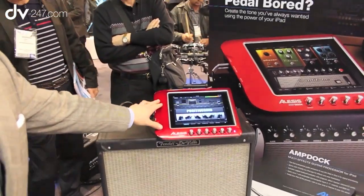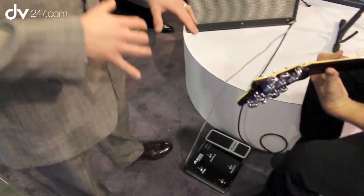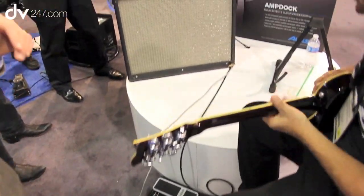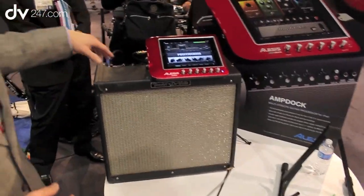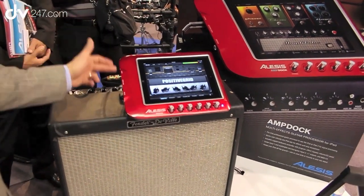We have an amp-top dock for your iPad, and then we have a footboard controller that's included. It's a really rugged, all-metal design with a wah pedal and a volume pedal, and some foot switches. On the dock we have analog control knobs and some software-assignable knobs.